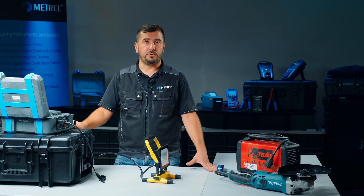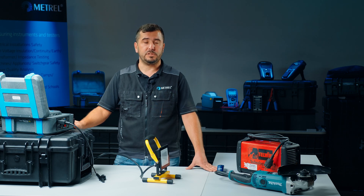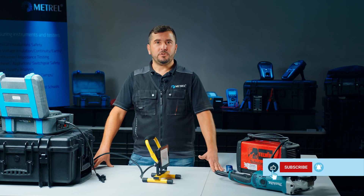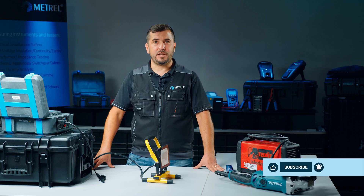We can use the stored results for printing labels or professional reports using the Mesem PC software. That's all for today — don't forget to like, share, comment, and subscribe. I'll see you next time.